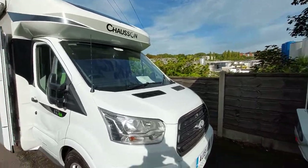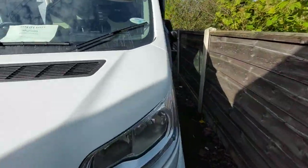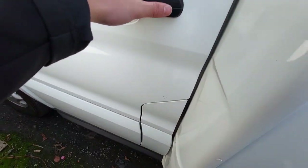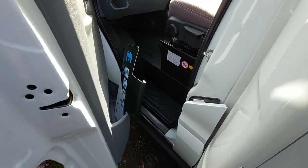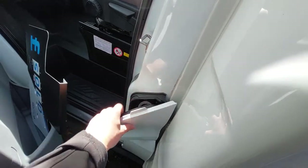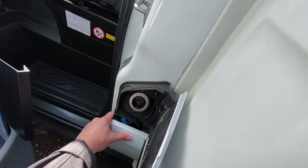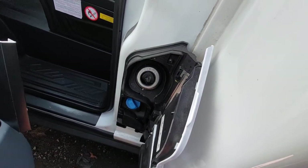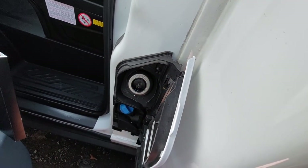Firstly, coming over to the passenger side, you can see your fill up points just in here. To access these you need to open up the door and then you can open up the access points. You've got your AdBlue which is below there and then your diesel which is up at the top.